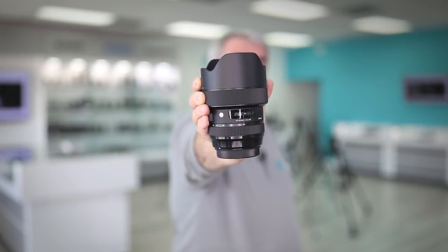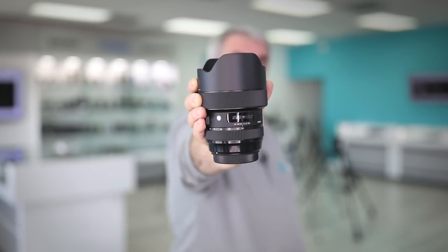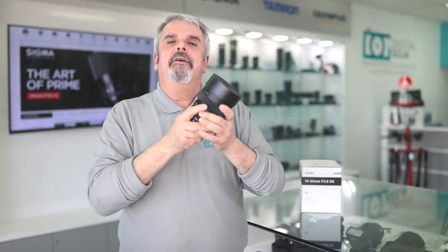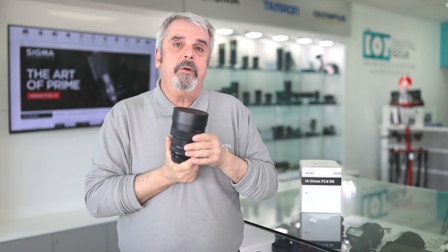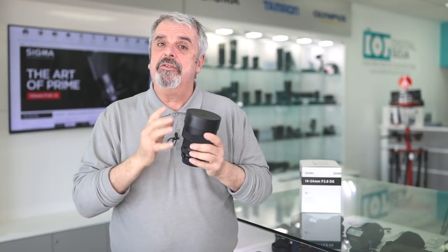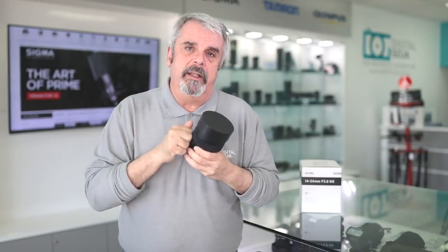Nine-blade circular aperture gives you incredible soft bokeh. And of course, having that constant f/2.8 aperture allows you to do close focus up to 10.2 inches. We've tried it in here and again, it's not showing vast distortion. So if you're doing interiors, group shots, or landscapes, this is obviously the lens to look at.